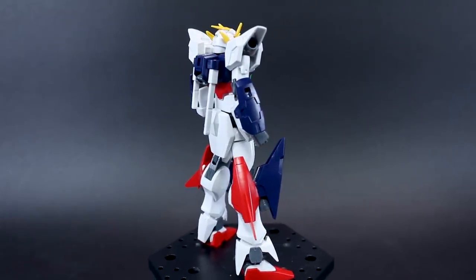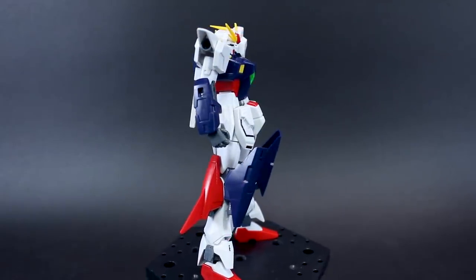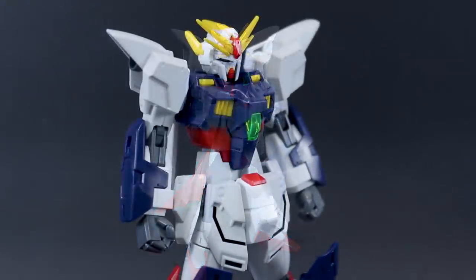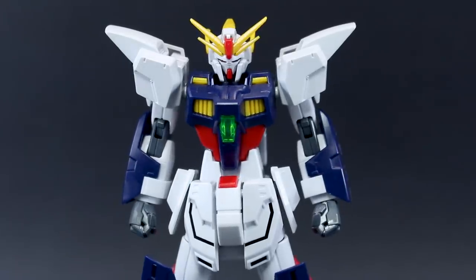A huge thank you to USA Gundam Store for sponsoring the review — check the link to their site down below and get this kit and everything else there with 10% off with that coupon code. Putting the kit together, it's a pretty simple, pretty straightforward build.